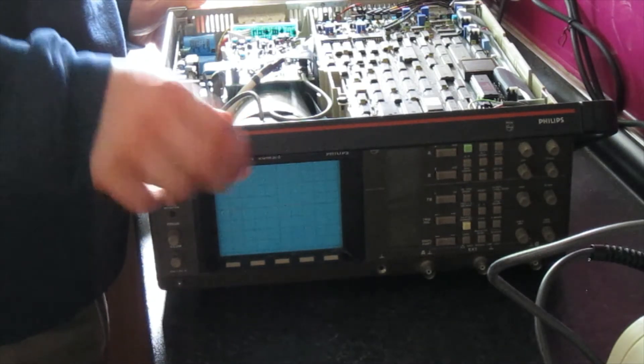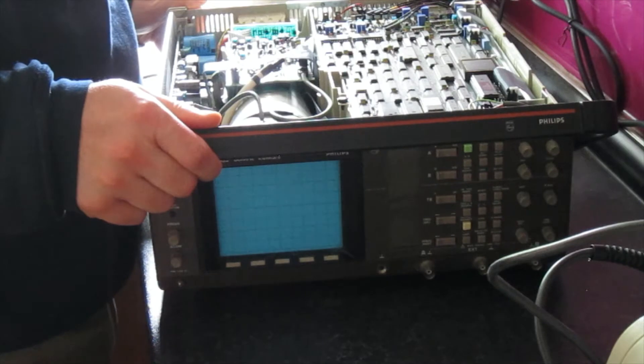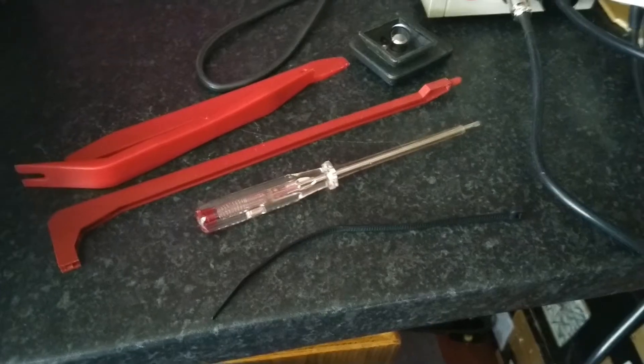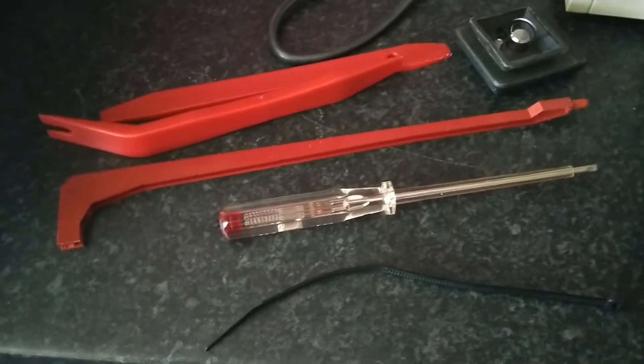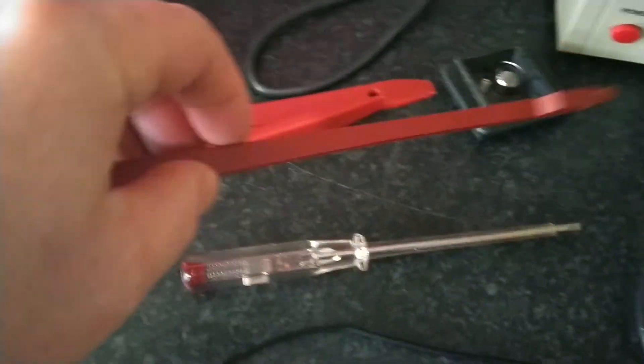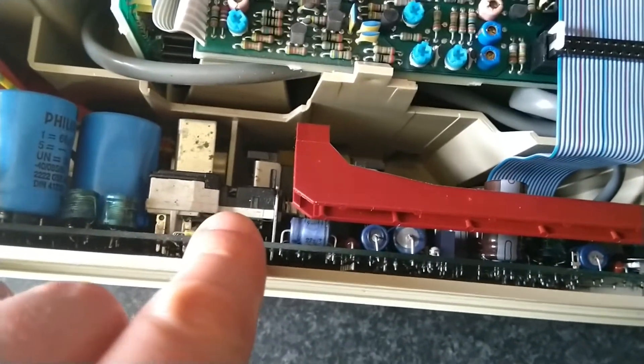The first thing we've got to do is get the power supply board out. It's situated in here and it's a bastard to get out — an absolute bastard. I've assembled a few tools: a flathead screwdriver, some prying bars, and a cable tie — we'll see how that's used in a second. There's also the power bar, this red rod, and the mains switch is this black and white assembly here.